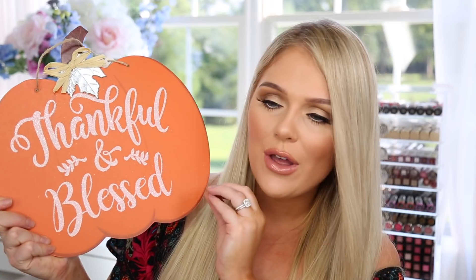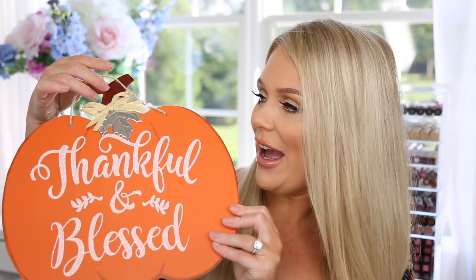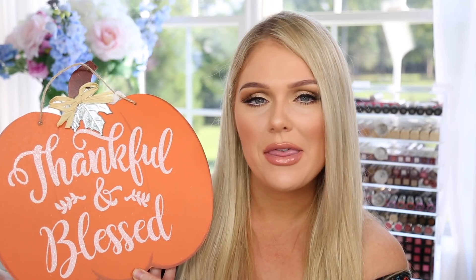Next, this I thought was the cutest thing. Dollar Tree is not a place I'd normally think to find home decor — I'm more of a TJ Maxx HomeGoods gal — but this was so cute I couldn't pass it up. It's sturdy, not wooden, says 'thankful and blessed,' and has little glitter detailing. For one dollar, I was like, I need it — I would have paid ten dollars for it. You could hang it on your front door or inside the house as fall decor. It's one of my favorite seasons to decorate for.